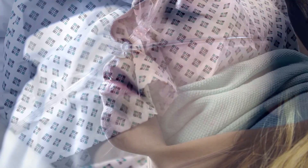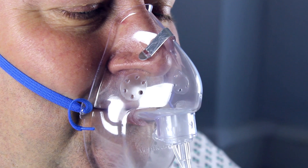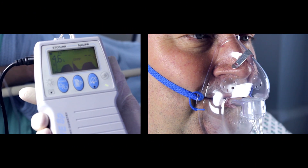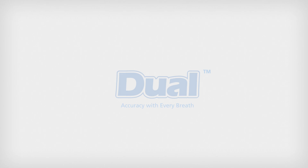Monitoring patients' breathing in emergency and critical situations is of paramount importance. By tracking the patient's expired CO2, clinicians can evaluate the ventilation condition of the patient during critical emergency situations and make the judgment to assess and treat the patient. Dual accuracy with every breath — to find out more, visit flexicare.com.